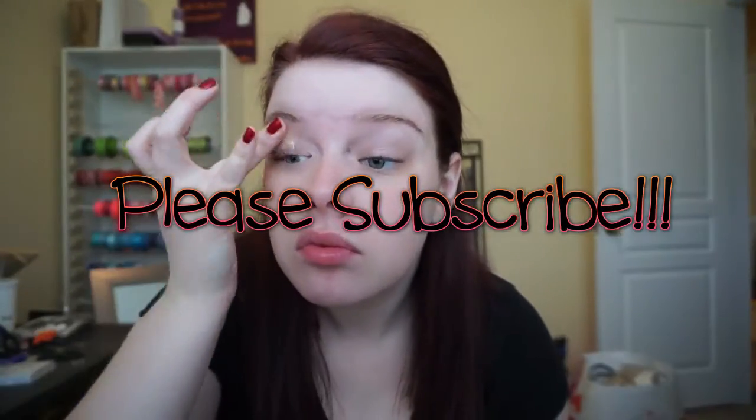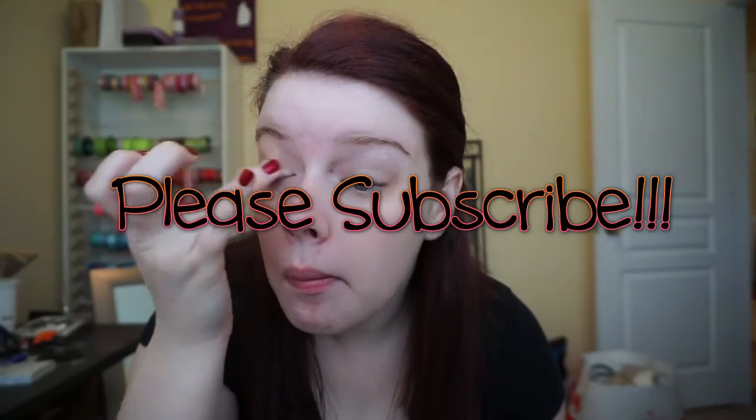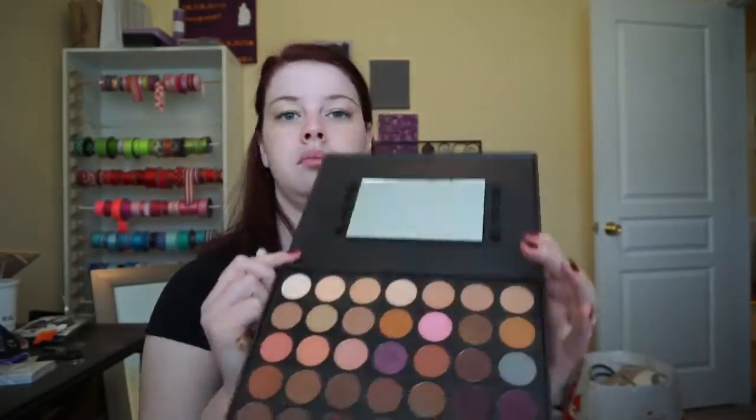Hello guys and welcome back to my channel! Today we're going to be doing a sparkly purple look. We're going to take our Maybelline Color Tattoo Metal 24 Hour Eyeshadow in the color Barely Branded and use this as a primer, putting it all over our eyelids. It's my favorite go-to.